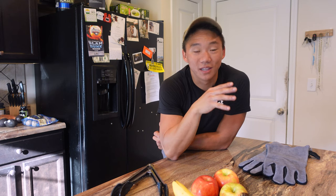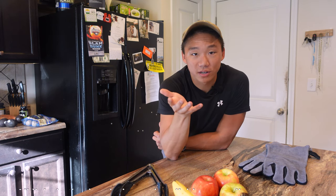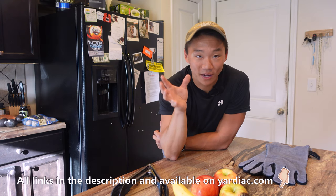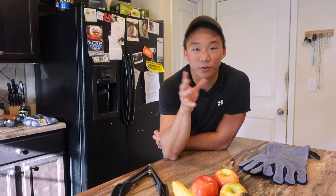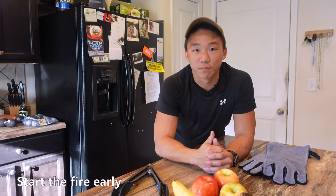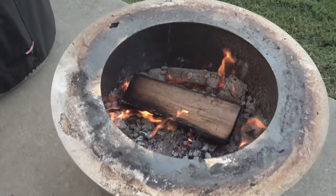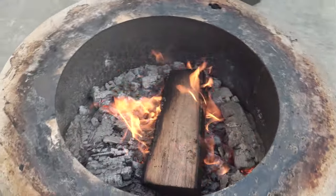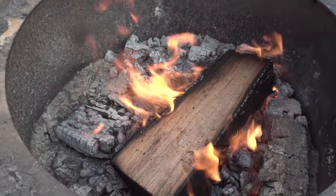Here are some tips for cooking over the fire. If you want a complete list with links to recommended products, I've compiled an accessories list of 40-something items in the description. First, start the fire early. You want a base of coals that produces an even and consistent amount of heat to cook over. When the fire is going early on, the flames tend to fluctuate and it's difficult to evenly cook the food.